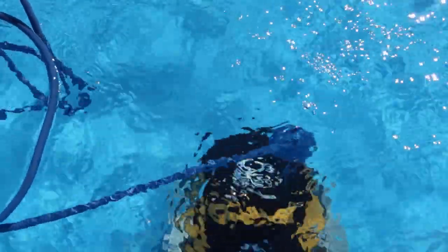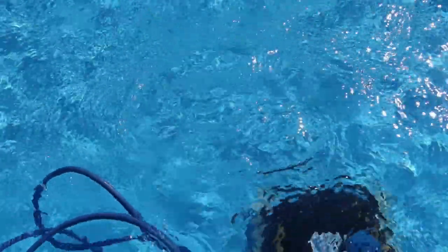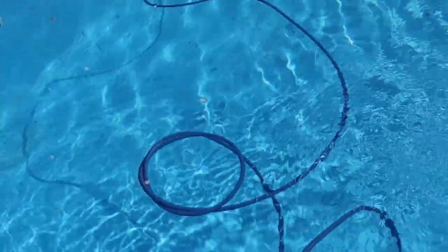By the way, his name is Sidriteo. We call our robots here from Star Wars. He will climb up the wall, clean the dirt from below, and the rest will be skimmed.